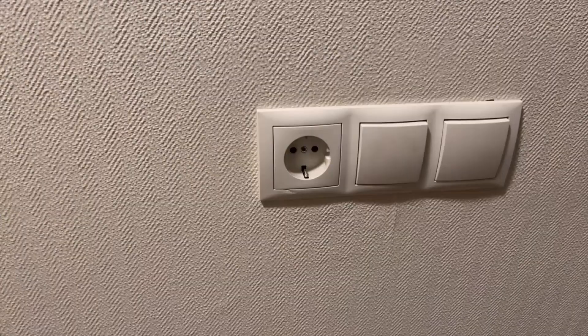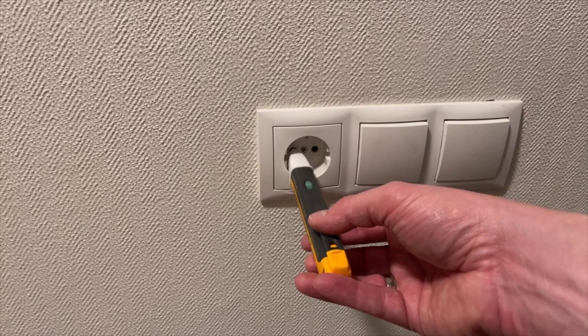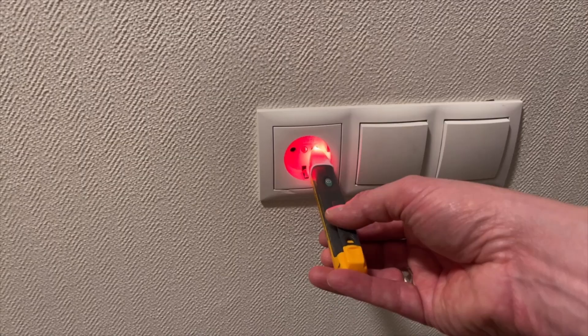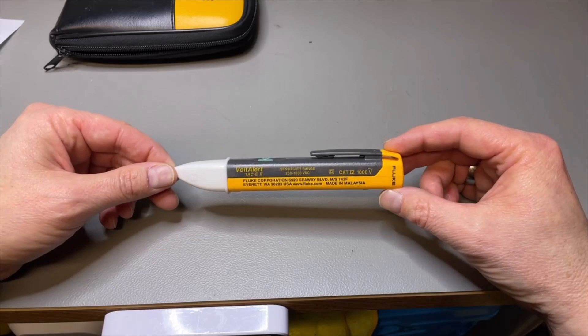You can also measure your socket, of course. This one is still blinking — so this is the neutral. Here it's full: this is the live wire. It works on two AAA batteries and you can do many many hours with it.